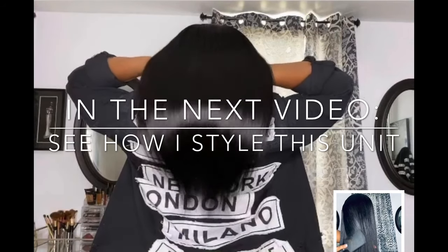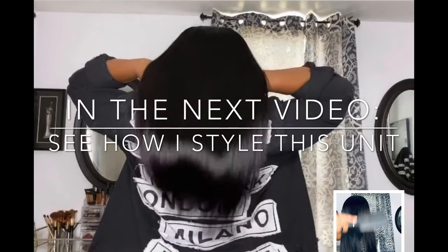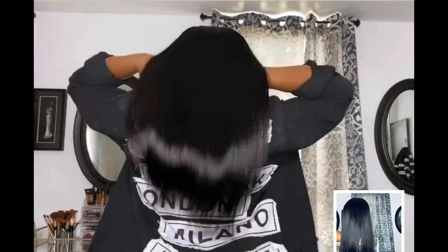We are done with the resizing process for this unit. I will post another video shortly just showing you how I styled this unit to get this silky straight look.